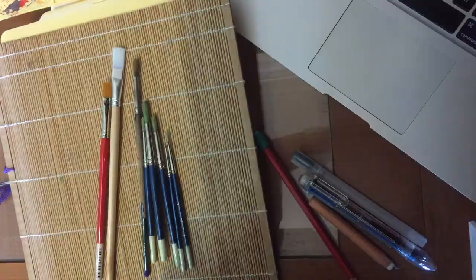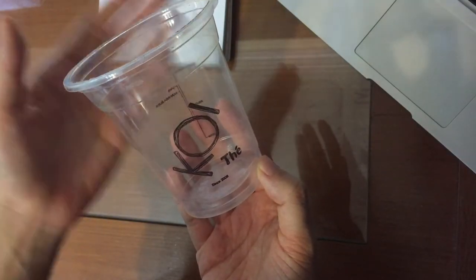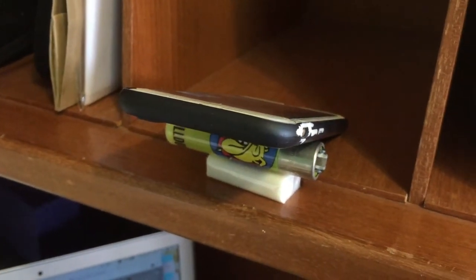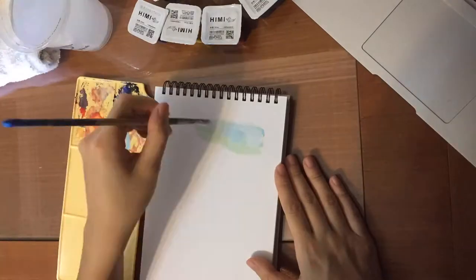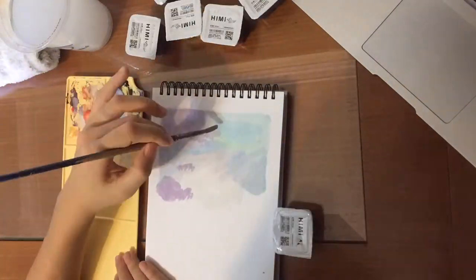Obviously for gouache or watercolor you need water, so this is just a random bubble tea plastic cup that I use. Funny thing — this is how I record my video: I got this ring light from Amsterdam. I also have a random eraser.